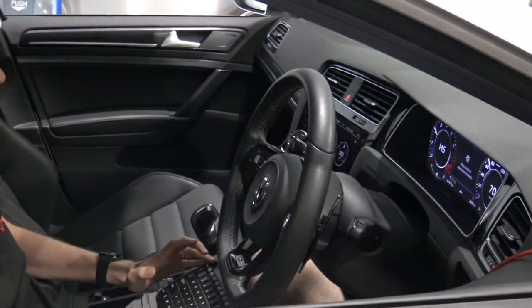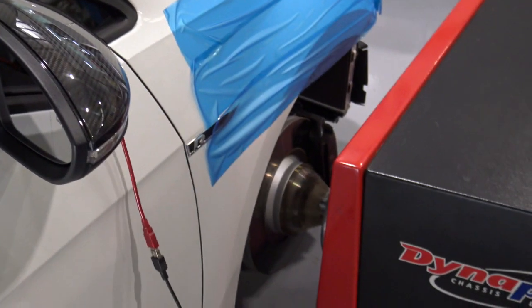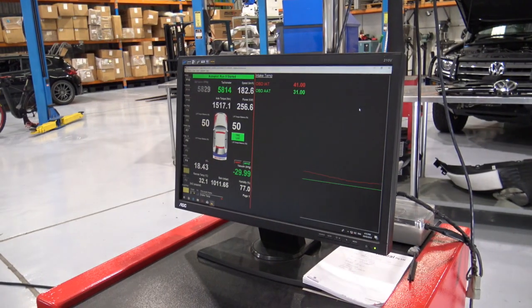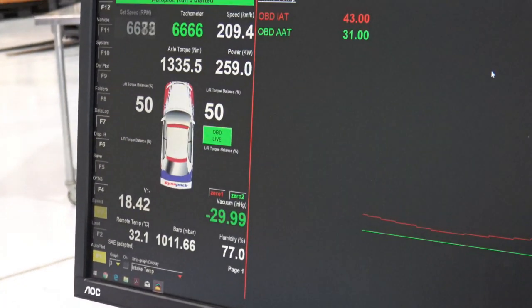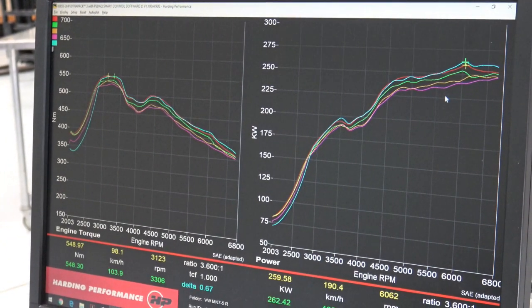Here's one side of the test procedure. Here's John running the 7.5 on the Dynapak chassis dynamometer. You can see the accuracy of this thing is second to none. We get OBD data, but it will pull up the tiniest differences in horsepower and torque. It's the most accurate tool out there for this job.